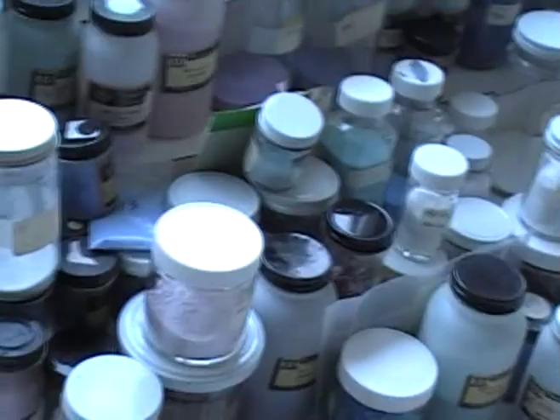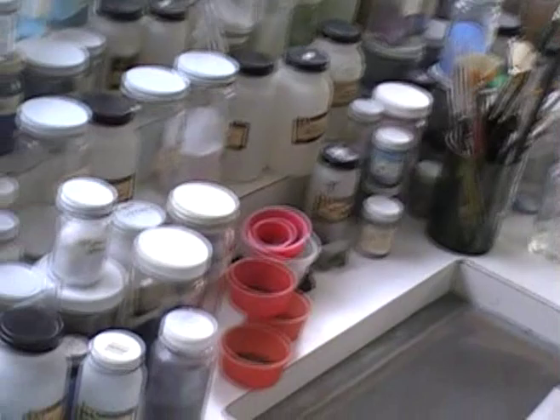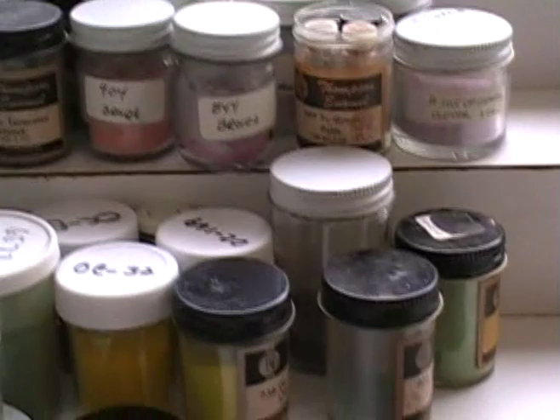If you look around in the background here, you can see all kinds of jars of colors, different colors — those are all the enamels. There's a whole array of colors that are possible. Some you only need small quantities, some large quantities.